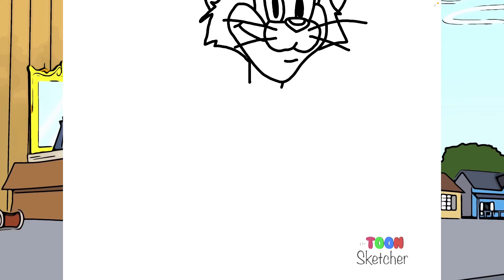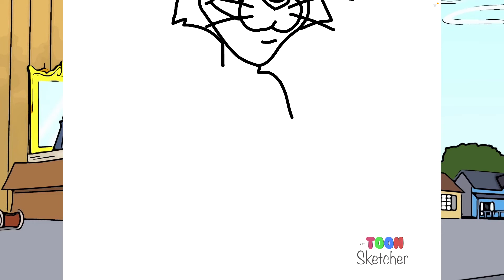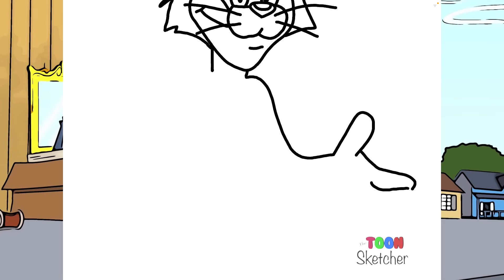So his neck is right here. Now his left shoulder starts here and then comes down to his hand. Right shoulder here, and then he's got a big hand right here. Start here and then come down, and I'm just going to go ahead and do his hand right now. That's his thumb. His paws. Fingers.